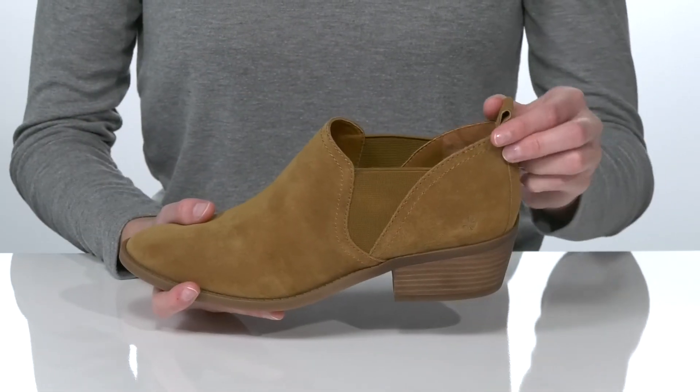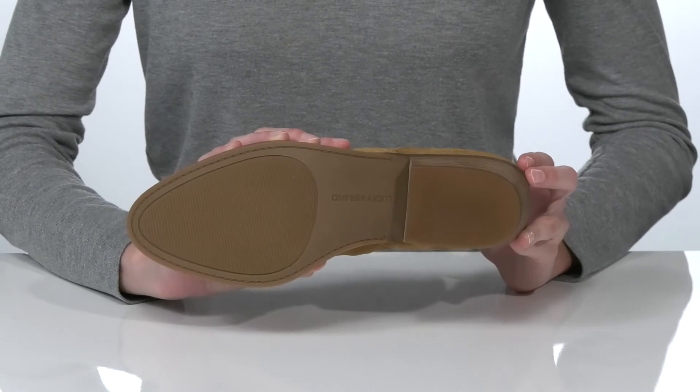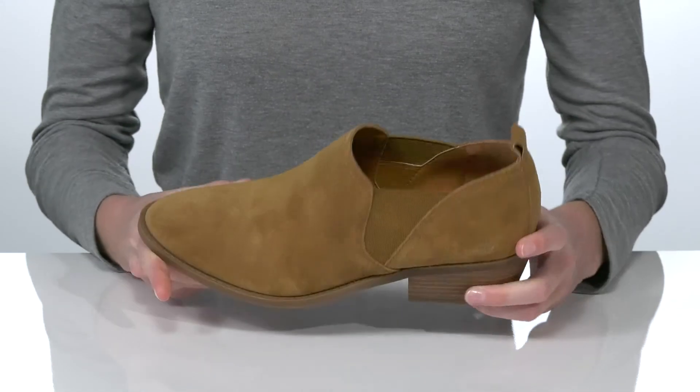There are two stretch panels, one on either side, and a pull loop at the back to help you get these on. Underneath, the outsole is textured for traction, and inside they have a smooth lining and padded footbed.